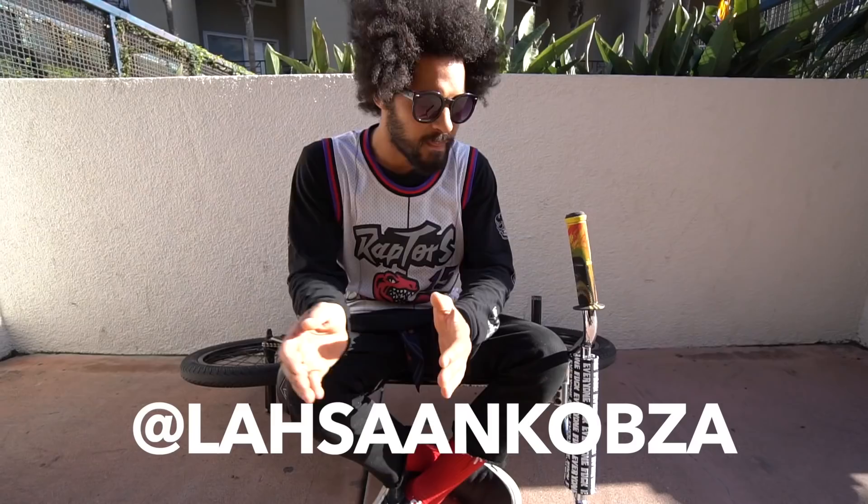What up? This is Sean Kobza, and this is my Sabrosa in the Shadow Conspiracy build.